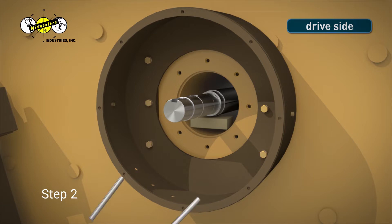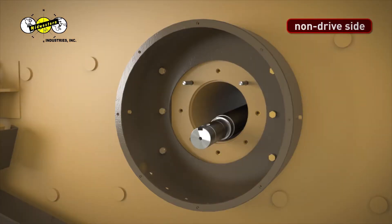Step 2. Place two 5/8-inch 11 studs at the 2 o'clock and 10 o'clock position on both sides of the MEV side sheet.